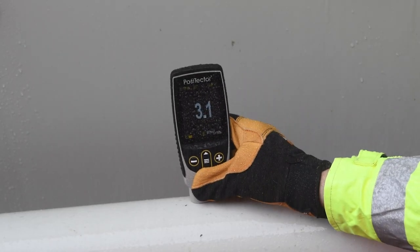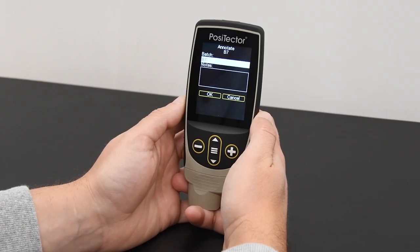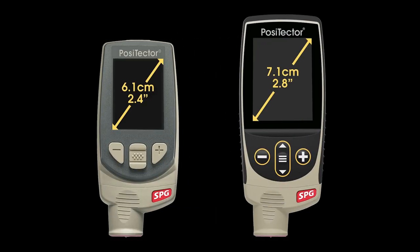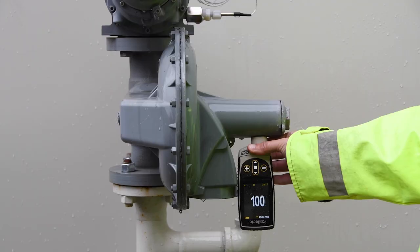Speaking of environments, we know that job sites can be dusty, humid, or wet, so DeFelsko made this gauge sealed with an IP65-rated enclosure, so nothing's going to tamper or interfere with the internals. The screen is now a touchscreen, which makes navigating the menus a lot easier — you can simply touch it versus clicking up and down. At 2.8 inches, the screen is 35% larger for even better readability in any condition, and it also flips the screen orientation based on however you're using it.